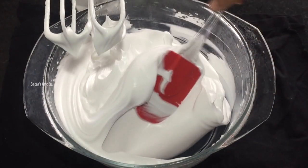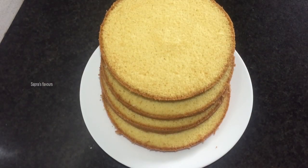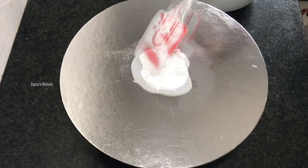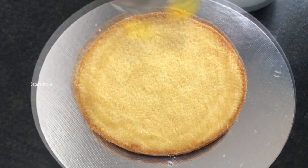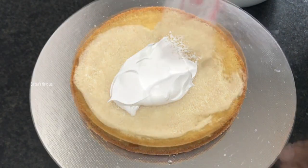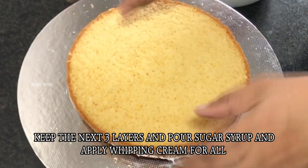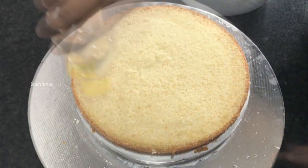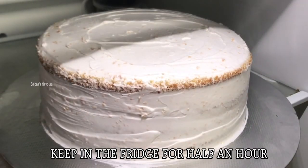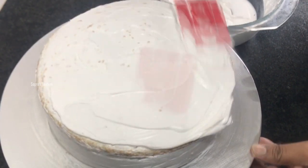I will cut the cake into 4 pieces and layer the cake with a little whipping cream and 1 layer of sugar syrup. I will layer the cream with 4 layers of cream, then apply a crumb coating. I will add more whipping cream to finish the layers.